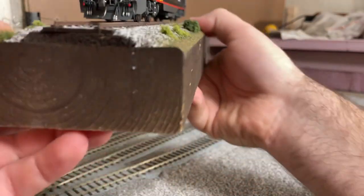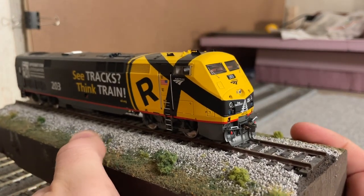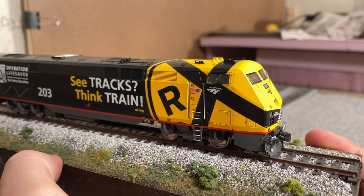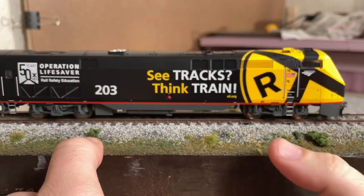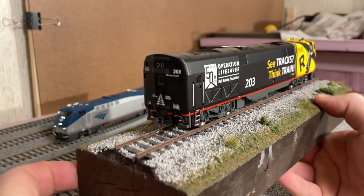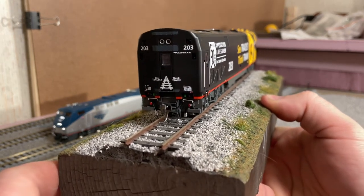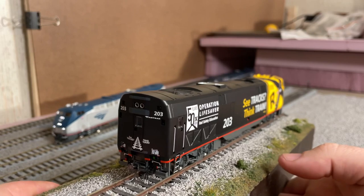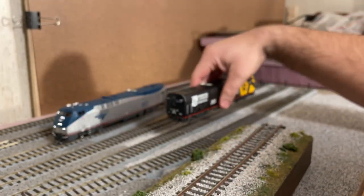Let me spin around to the other side here. If I keep doing this type of stuff I'm going to need one of those little turntables like everybody else has. Like I said, this one — I haven't been able to get the rear marker lights to work yet, so I've got to figure out what's up with that. But other than that, I haven't really had any issues with any of these locomotives.